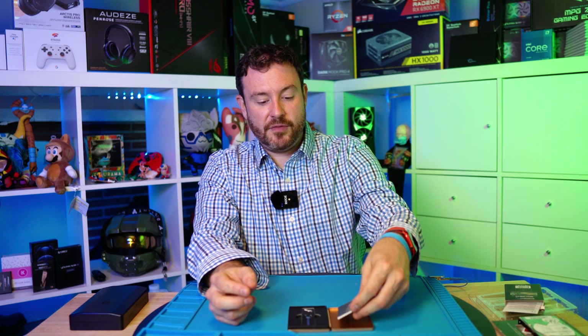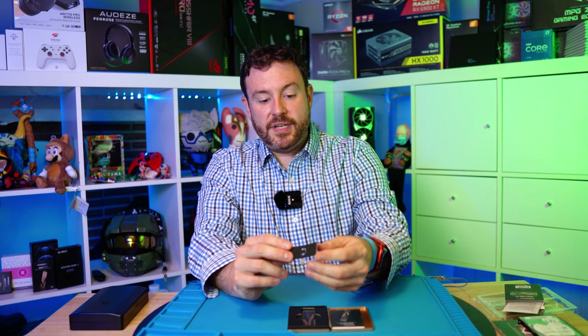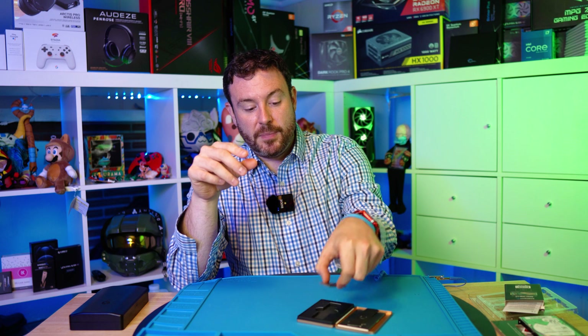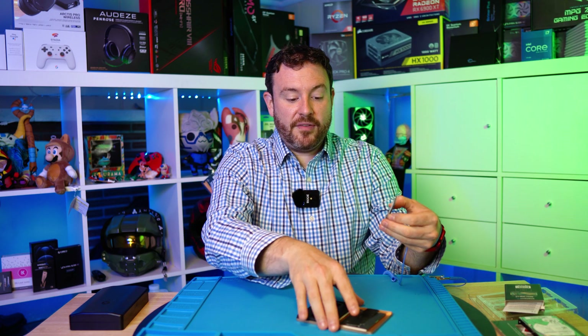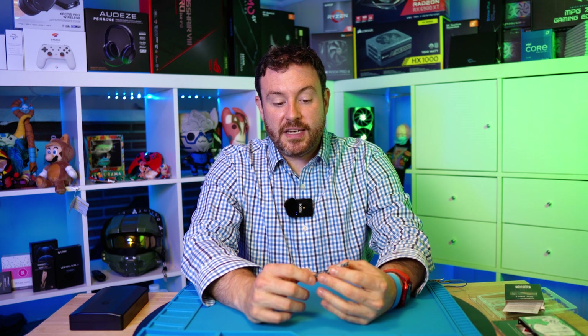There's an instruction booklet that includes information on how to install. This is a shield protector designed to keep the NVMe from moving around in the case. And then we have the actual chip. This is black foam, which is a long-term ESD-protected storage solution — so it's great to see that.